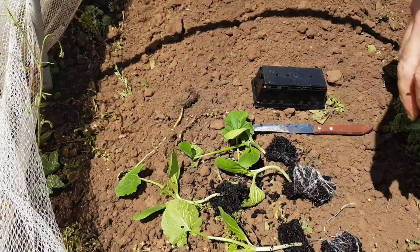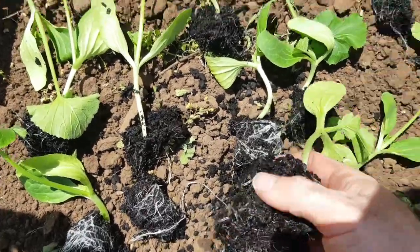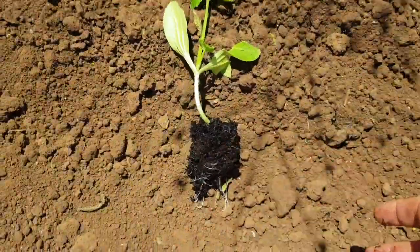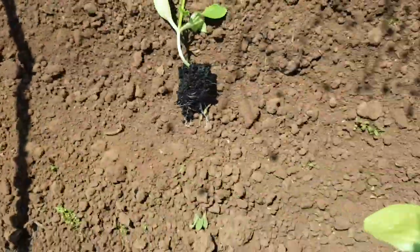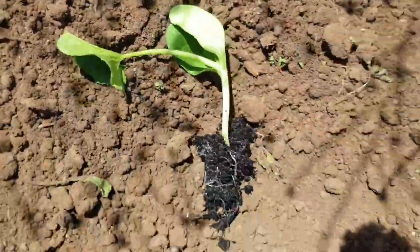Now all I want to do is grab them and go along and space them out down the row, every roughly around about 75 centimeters to a meter. There we go, that's one.